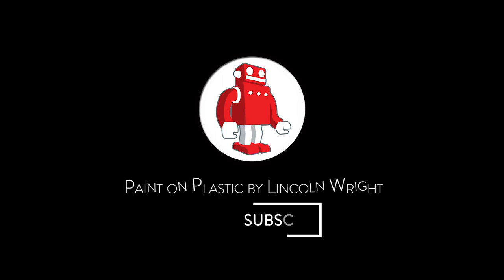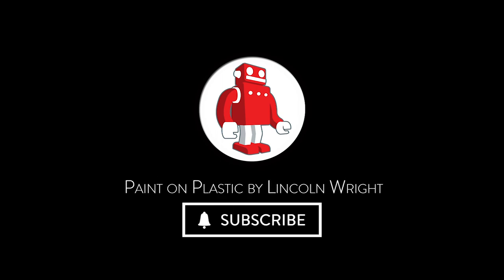Hey Poprobots, today let's re-scribe a panel line. I'm Lincoln Wright and I started this YouTube channel to share with you both my experience in Japan as a studio modeller and all the new stuff that I continue to learn. Today: panel line re-scribing.